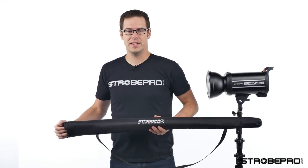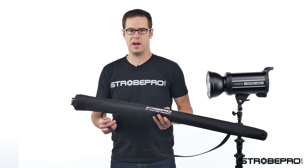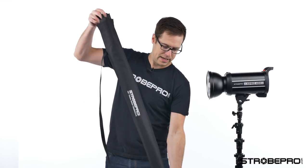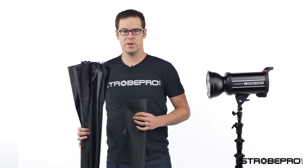Every 63 inch paradeep umbrella is going to come with a carrying case — it's got a shoulder strap on it as well. It's nice and durable to protect your umbrella. Just pull that right out of there and we can set it up now.